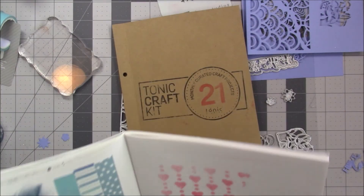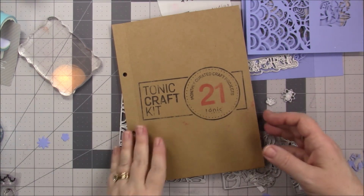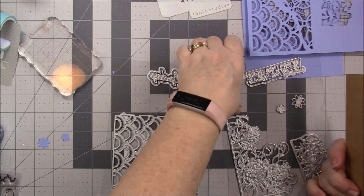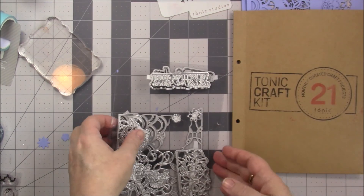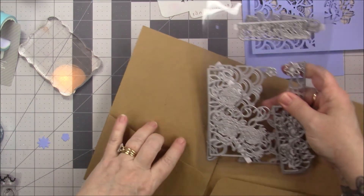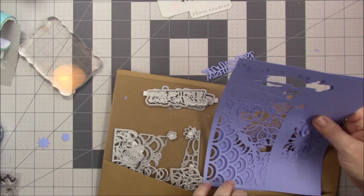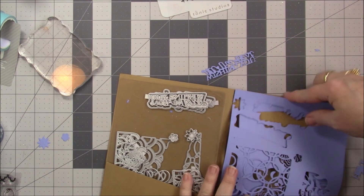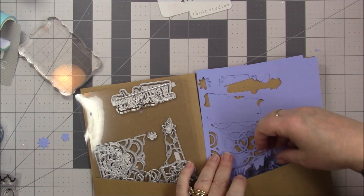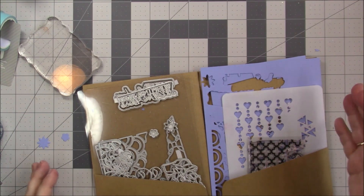Alright y'all, well I hope that this was beneficial to you — I hope it inspired you to do a little something with maybe your old die sets. If you wanna get this kit, I don't know if they still have it in stock, but all that will be linked down below. Thanks so much for watching — I truly truly appreciate it. Y'all be good to one another, and I'll talk to you later. Bye!